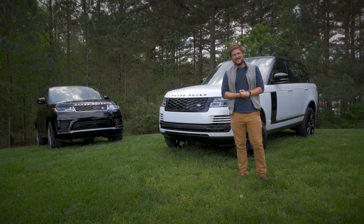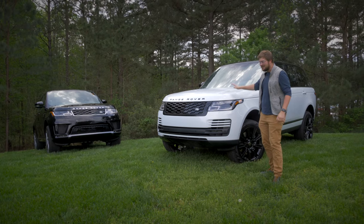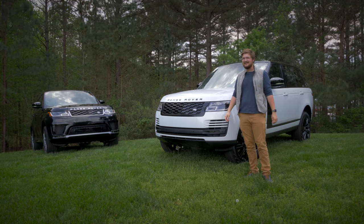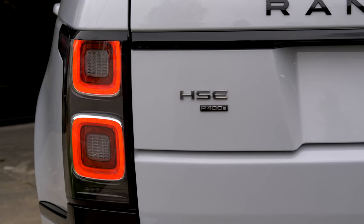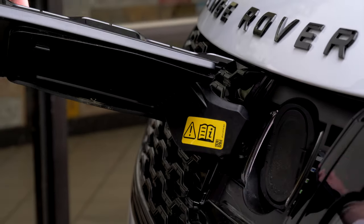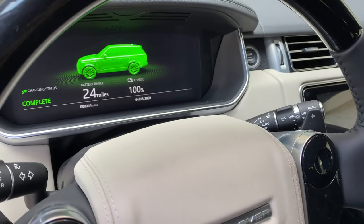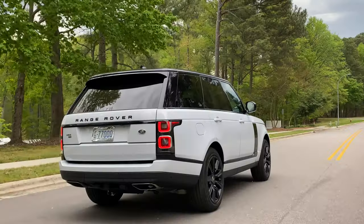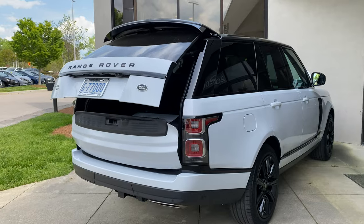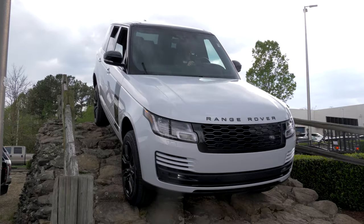Hello and welcome to Inside EVs. Today we are finding out if the plug-in hybrid Range Rover makes the best 4x4 by far even better. We'll do this a few different ways: first taking the Range Rover P400E on an electric-only range test to see if you can daily drive it without the combustion engine, then see how practical the hybrid version is, and of course whether we can do some off-roading in silence.